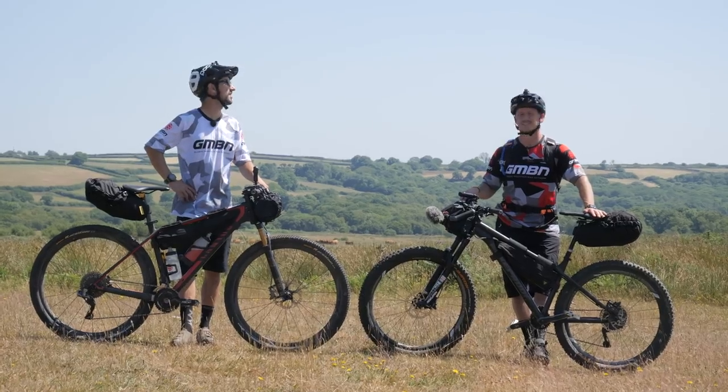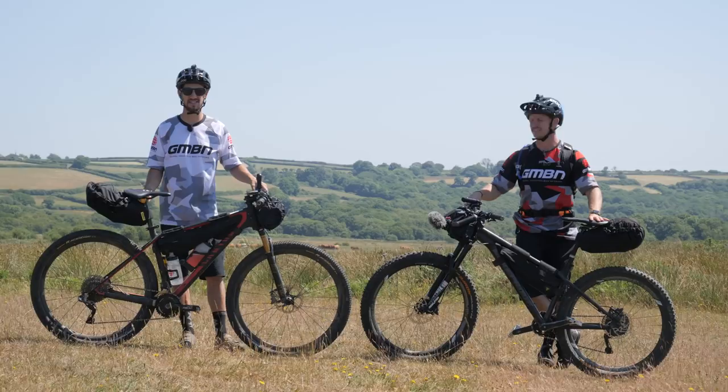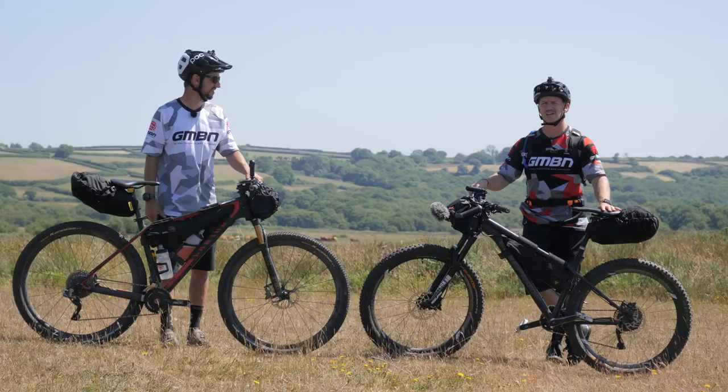Look at the sunshine. Beautiful day. This is a beginner's guide to bike packing, because we are beginners and we haven't done this before. We'll talk you through the kit we've got on our bikes, our bike setup, and if we think we can improve it for next time. I think there's a few things we missed out. Maybe we packed a bit too much. We don't know — we're beginners.